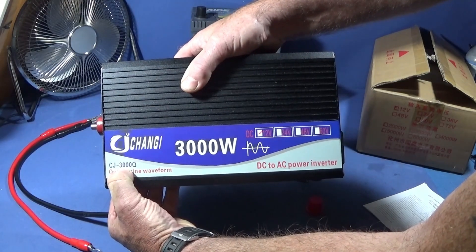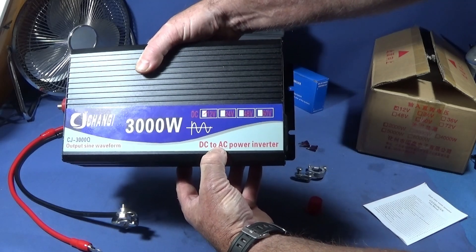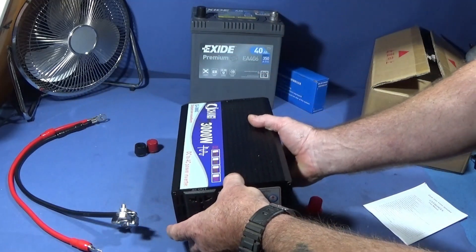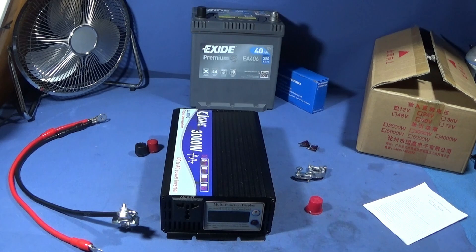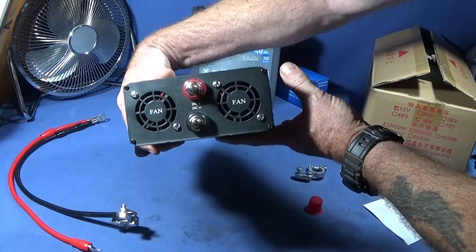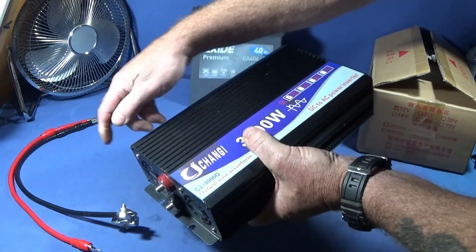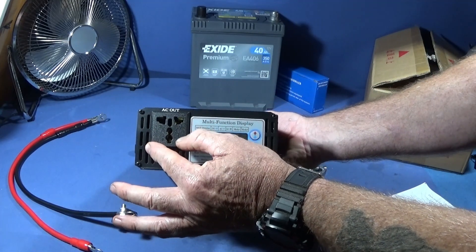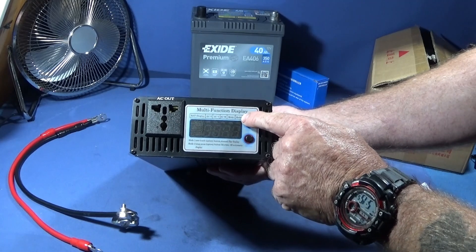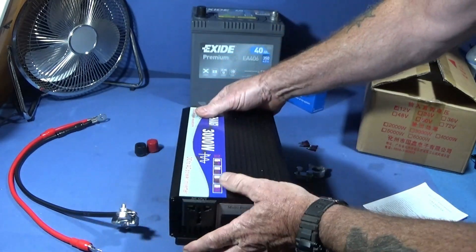The inverter is the CJ 3000 Q — a 12 volt DC to 220 volt AC power inverter with 3000 watts. The output is pure sine wave, so it's excellent for computers and other sensitive electrical equipment. The unit is made of tough aluminium and has a nice weight to it. On the back there are two fans which come on if the unit gets too hot, and the two threaded connectors for the battery leads. On the front you have the AC 220 volt output and a multi-functional display.